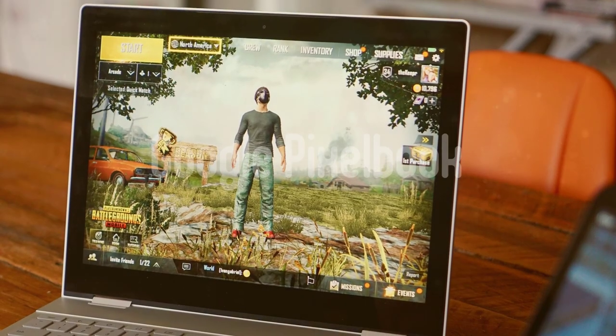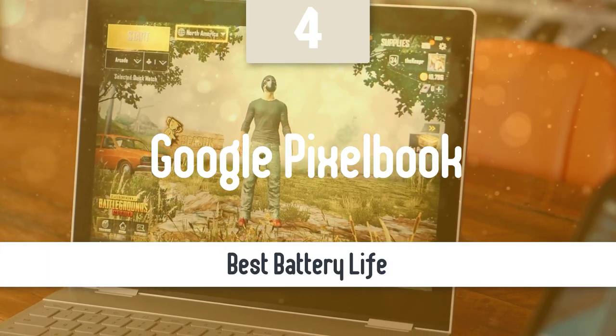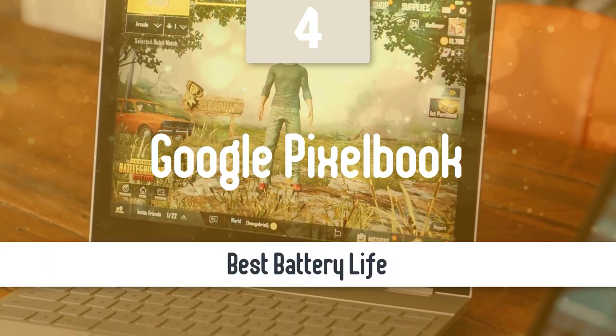Battery life is extremely important, and this next model has the best battery life out of the bunch. Number 4: Google Pixelbook. Moving on, the next entry in our list is a high-end Chromebook — the Google Pixelbook. This beast has the best battery life in the category.